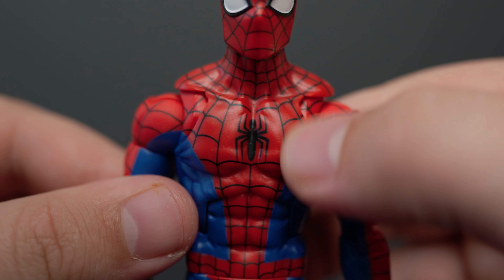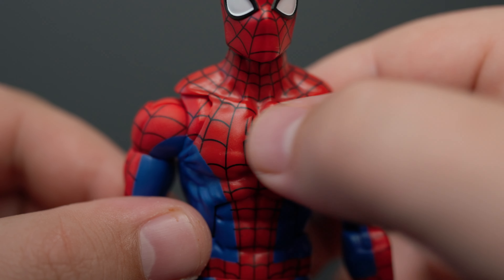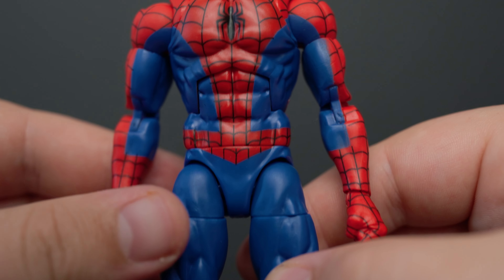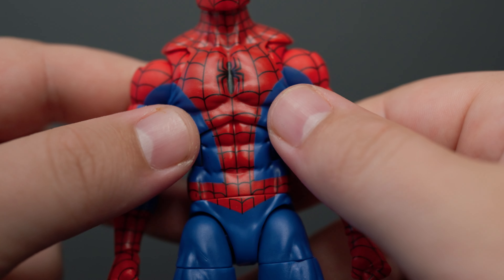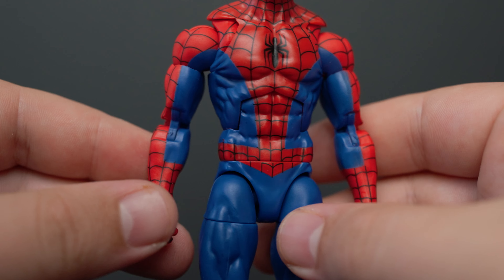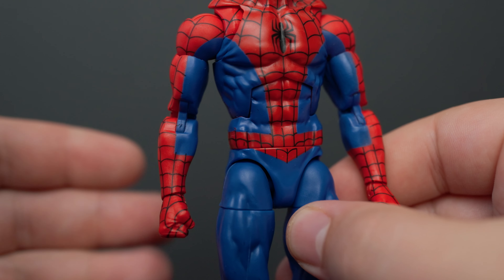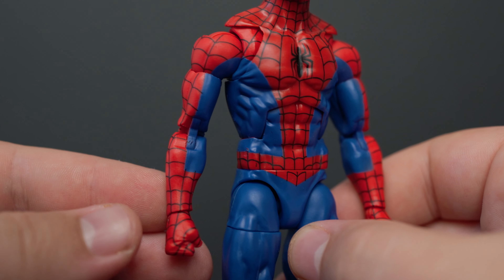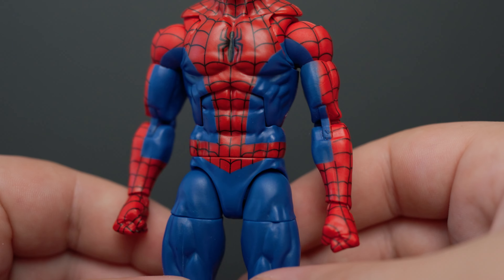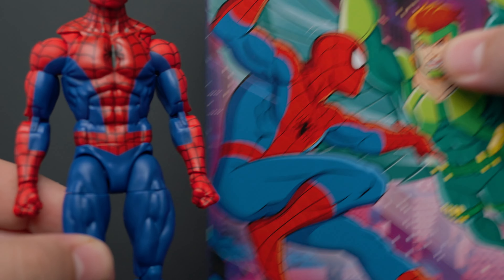Taking a close look at the spider symbol here — it's got a cool little spider symbol that resembles the animated one, pretty close to what it looks like in the show. Even where there are no webs cutting across, that's pretty much how it was in the show. The red and the webs come in tighter on the waist than on the Renew Your Vows, which looks pretty good. I do like the blue on this more than the Renew Your Vows — any blue lighter than the Renew Your Vows Spider-Man I like. I just feel like the Renew Your Vows is too dark and doesn't look comic-accurate. I'd actually prefer a blue even lighter than this, maybe closer to what's on the box.